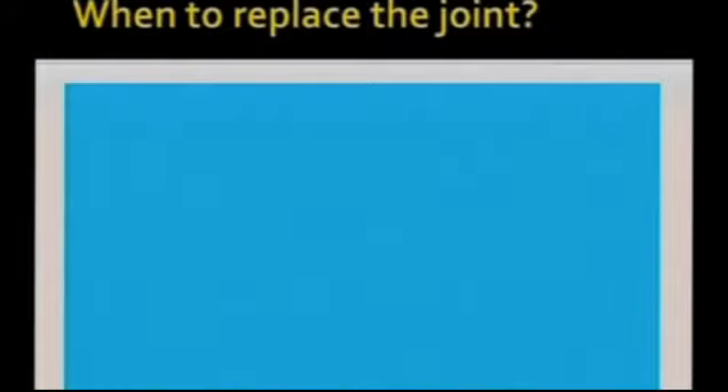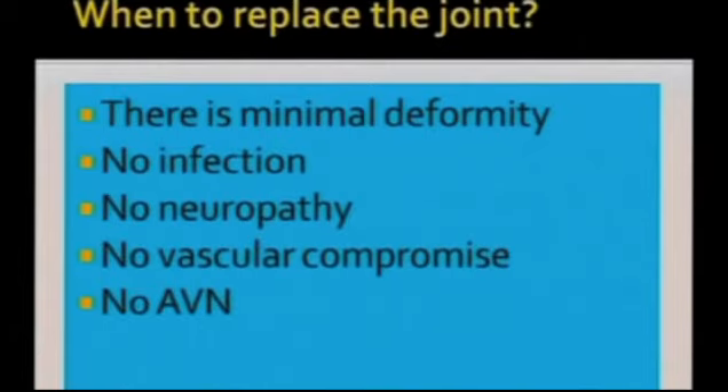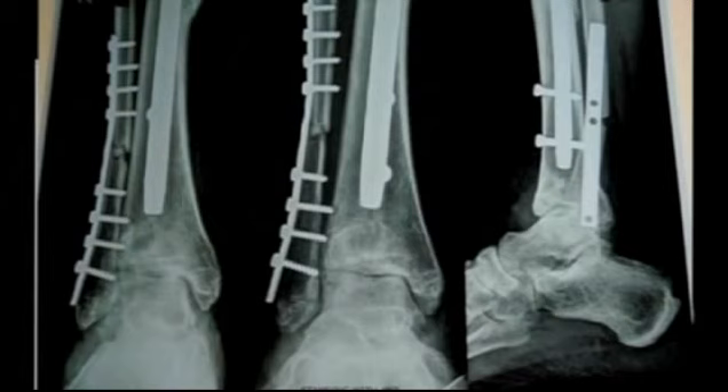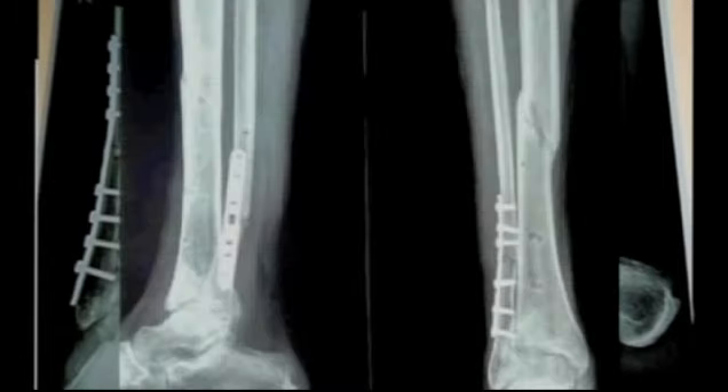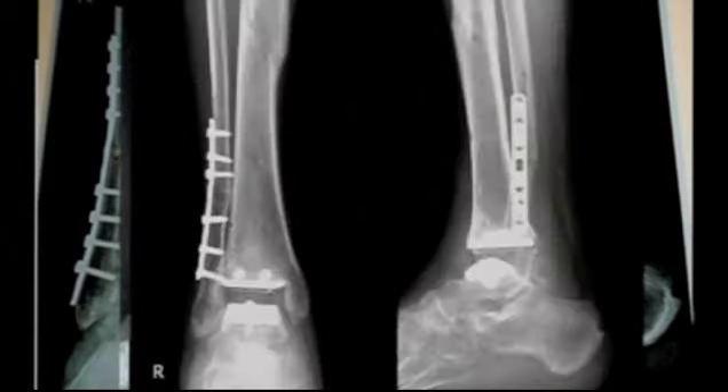Total ankle replacement — the implant is not yet available in our country. Whatever cases we have done are at Indo-US foot and ankle courses as demonstration cases and one case at IFASCON. The question is when to replace the joint: when there is minimal deformity, no infection, no neuropathy, no vascular compromise, no AVN, and a very good soft tissue envelope. Practically speaking, ankle replacement has a very limited indication. This was a doctor from Maharashtra treated like this — his fibular malunion was corrected, and then a STAR total ankle replacement was done. It is now three and a half years post-op and he is doing fine.